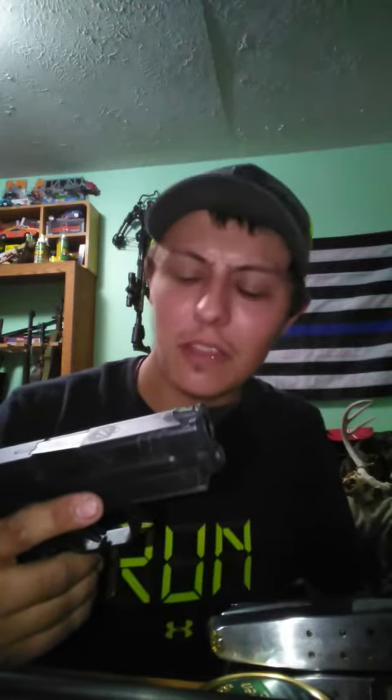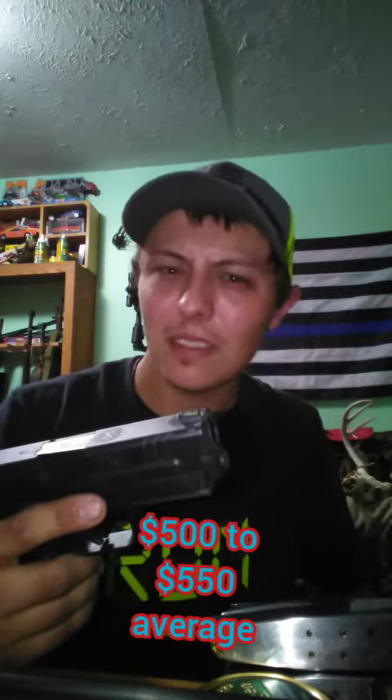And for right around 500 bucks, I think it's a pretty good bargain. Catch you guys around.